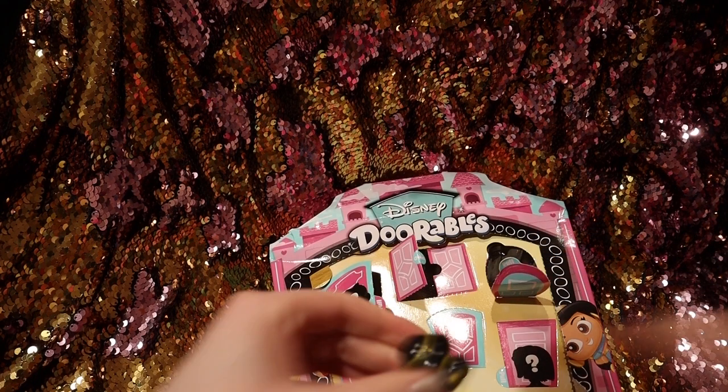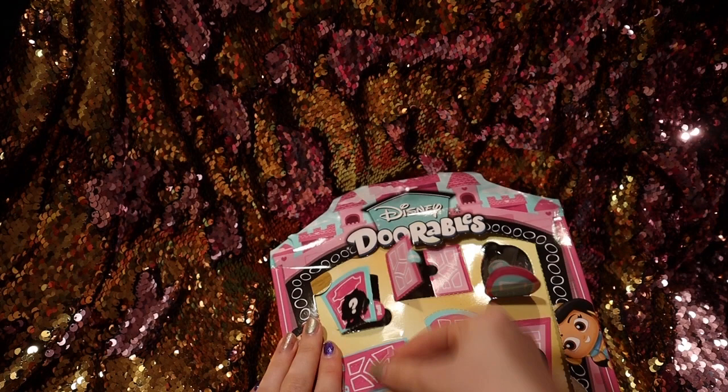Oh, we got Princess Jasmine! So there — we have a few more to open.